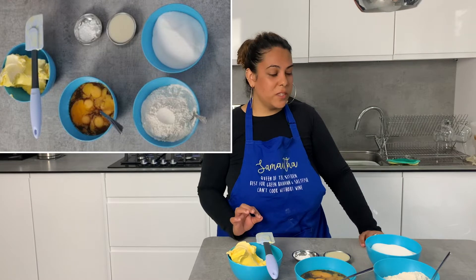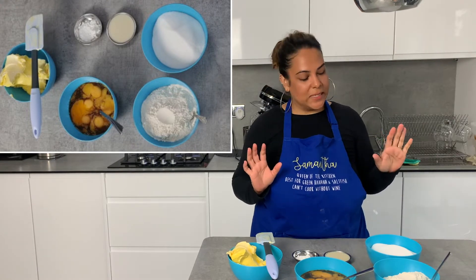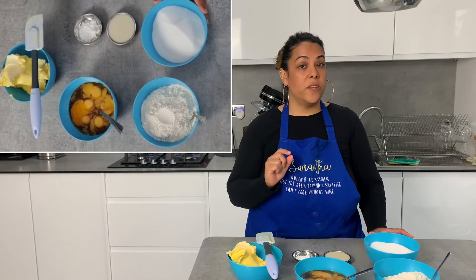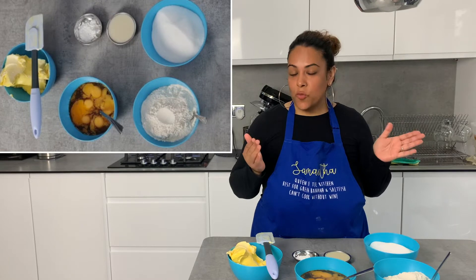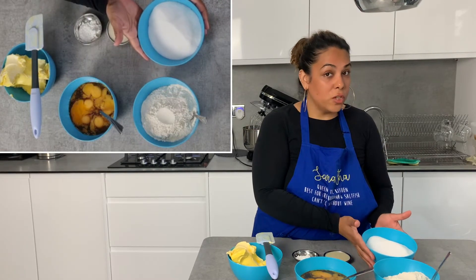Let's get stuck in! We're starting off with the ingredients — it's a really simple recipe and quite a traditional one in terms of cakes. I'll put all the specific measurements into the video description and I'm just going to whiz through them.